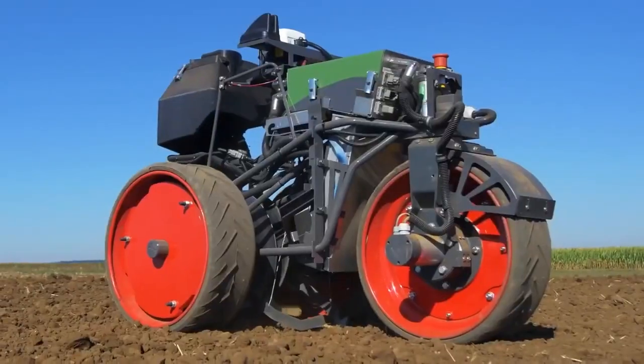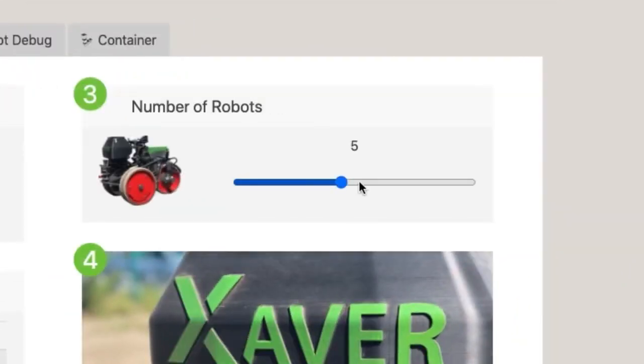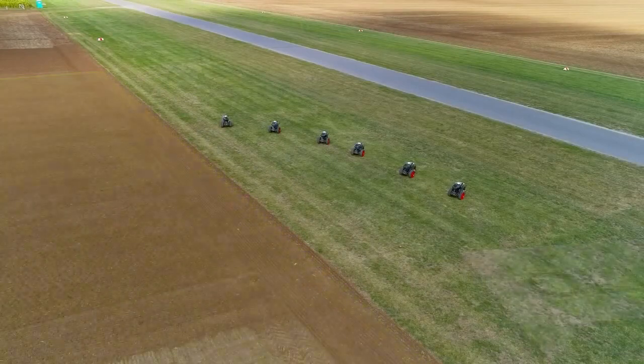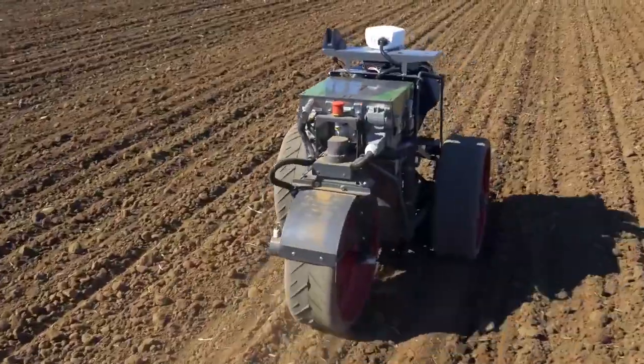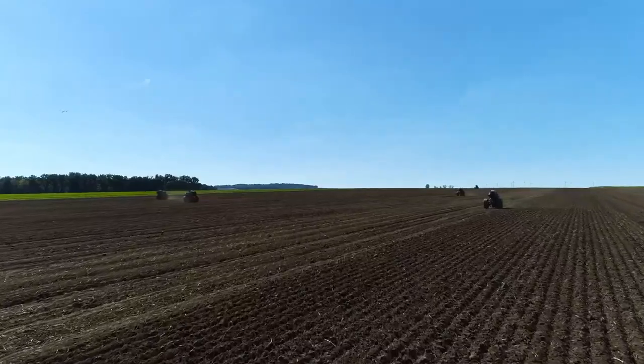The Fendt One drone control system allows an operator to set up 24/7 field service. The low weight of the unit eliminates damage to the soil, and in terms of efficiency, the Xaver is significantly ahead of manual labor. Its electric drive also contributes to an environmentally friendly approach to field processing.